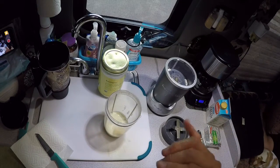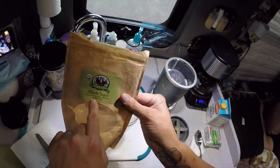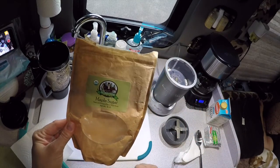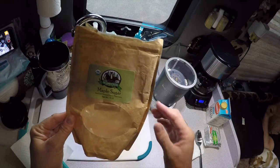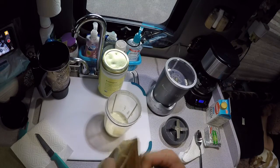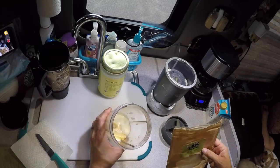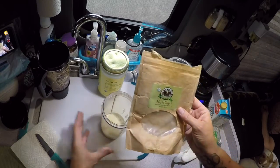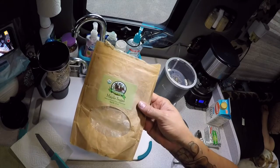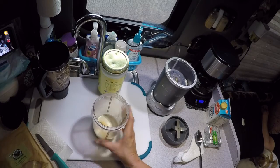He likes his a little sweet, so instead of regular cane sugar I'm using maple sugar. It's an organic sugar and a lot better for you than regular cane sugar. It gives him that little bit of sweetness he likes. I'm using about half a tablespoon of the maple sugar. Another benefit — maple sugar is lower in carbs than your regular cane or white sugar.